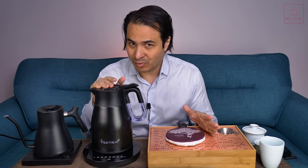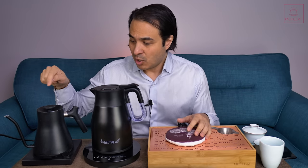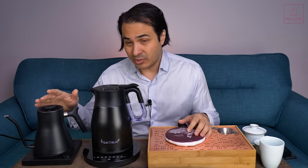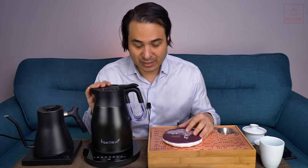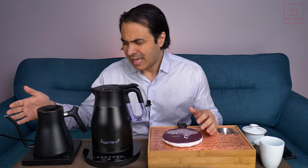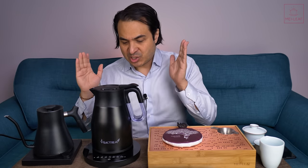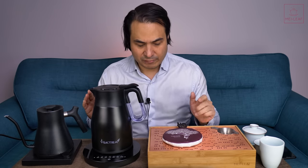I've done kettle reviews before — I'll stick links in the description below if you want to check those out. The last one I did was about the Fellow Stag EKG, which I still love and still use today, although it does have its flaws. I brought it out so you can visually see some differences, but really the main event is talking about this very interesting kettle by Grunverg.